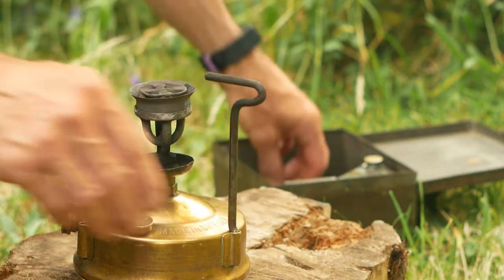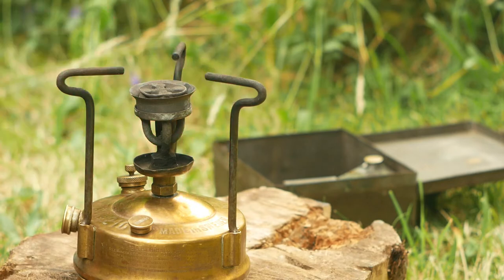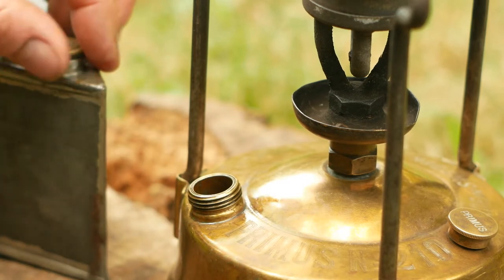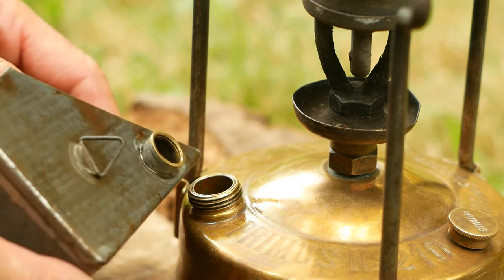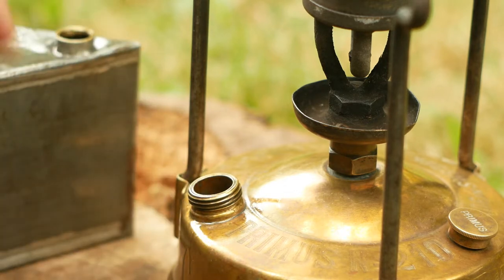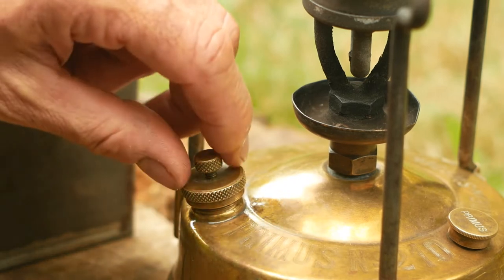Place the three bent metal rods that form the pot stand into the lugs around the perimeter of the tank. Now we can add some fuel — this stove uses paraffin or kerosene, which is pretty widely available. You should be able to heat a good few pans of water on one tank. Screw the cap back on and check that the vent screw is loose.